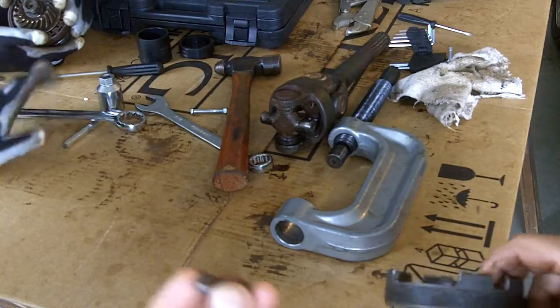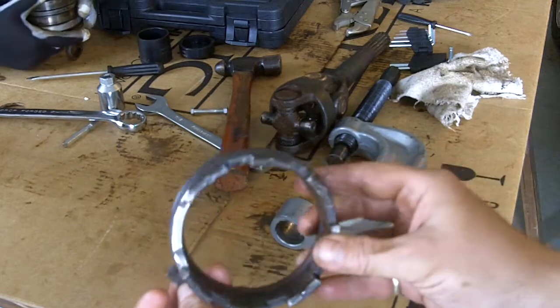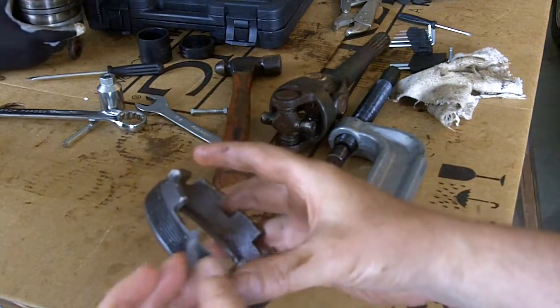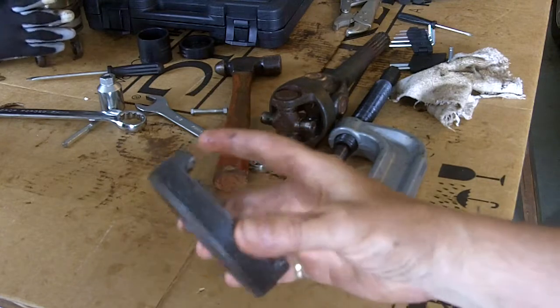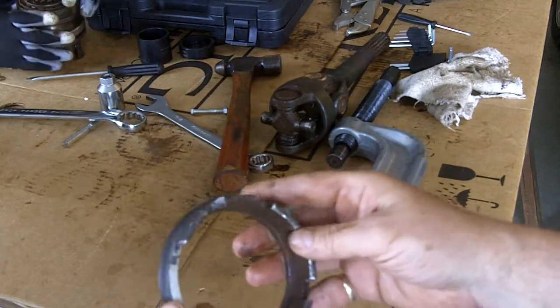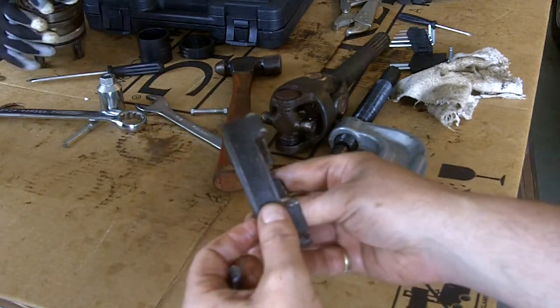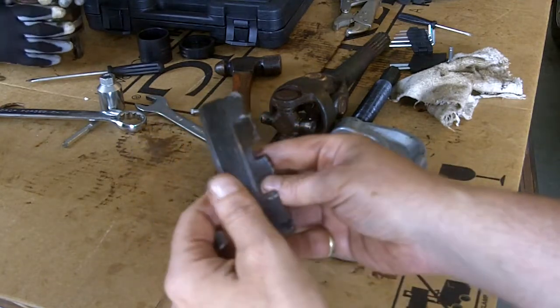The gear appears to be pressed in there. We cut off one of the teeth of the locking nut to make room for the puller — for the ball joint separator. Seems to work okay. This piece is made out of aluminum, so we didn't hit the threads, so it should be fine.